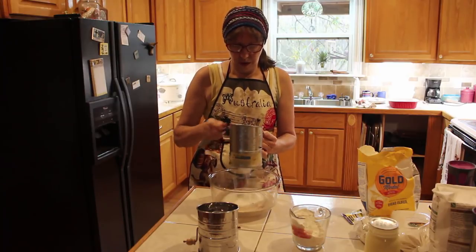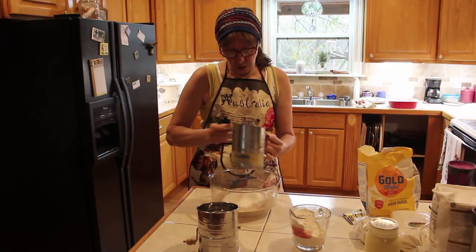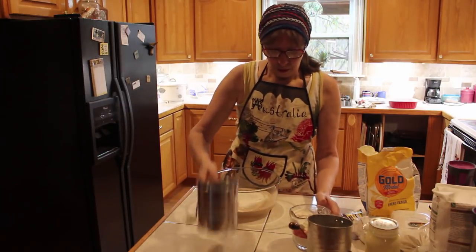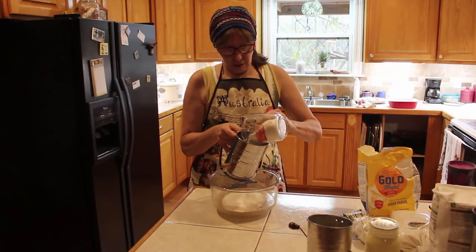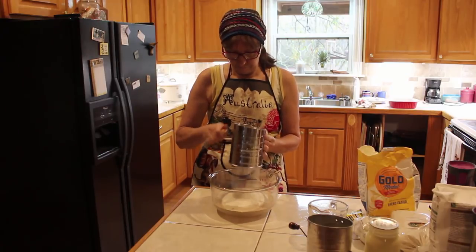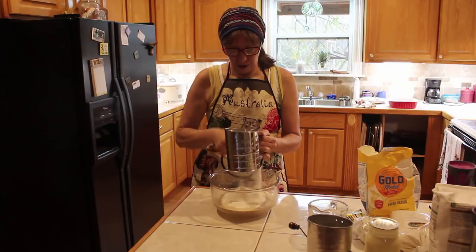With the old mixer, it takes so long to get it together. This is the new mixer — we're going to see the difference. I'm going to pour the rest of the flour in there, and oh man, it's just flying through it.